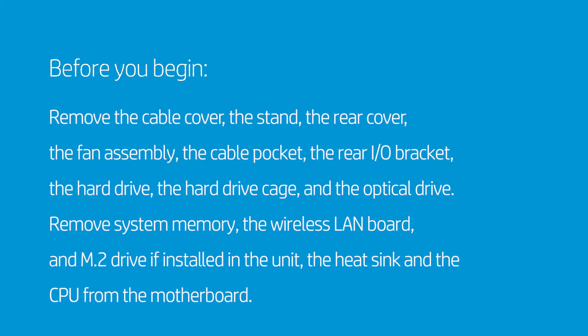To remove the motherboard, first remove the cable cover, the stand, the rear cover, the fan assembly, the cable pocket, the rear I/O bracket, the hard drive, the hard drive cage, and the optical drive. Also remove system memory.